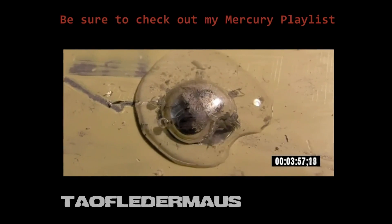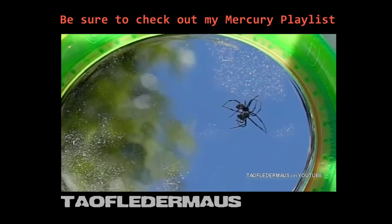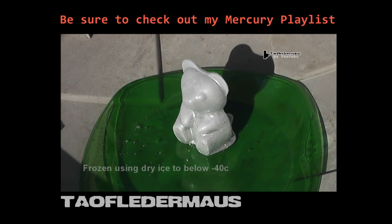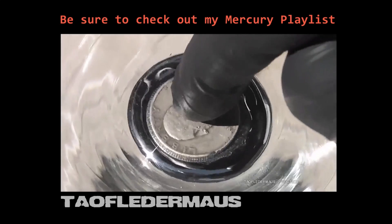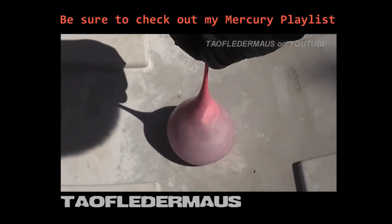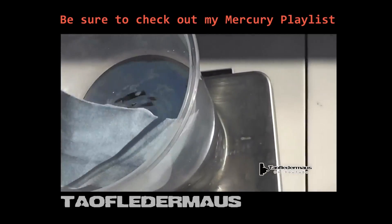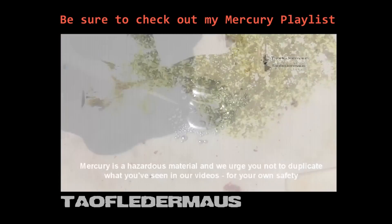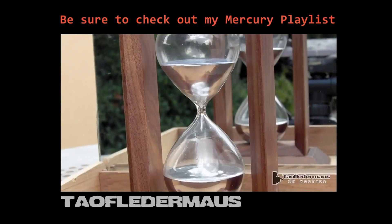If you enjoy videos about this unique element mercury, I have a lot of videos showing simple demonstrations about its properties. A lot of educators would prefer to simply show a video rather than bring a dangerous heavy metal into their class. Even a single drop of mercury will break into many small beads and scatter over a very wide space, so a mercury spill is no laughing matter. I make a point of telling everyone: don't bring it into an occupied space. Thanks for watching.